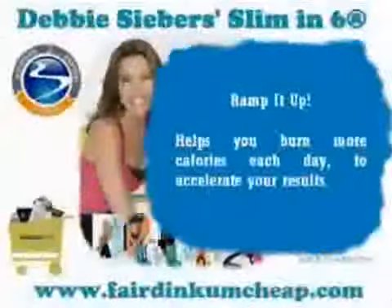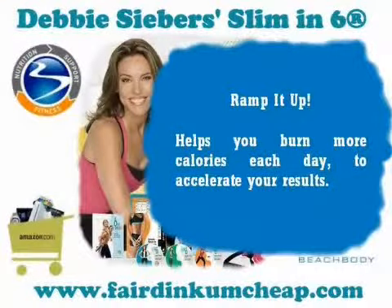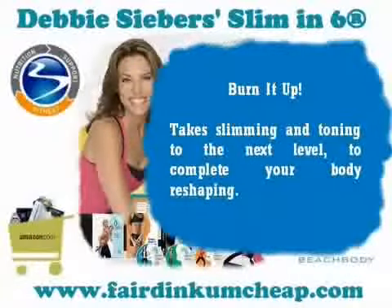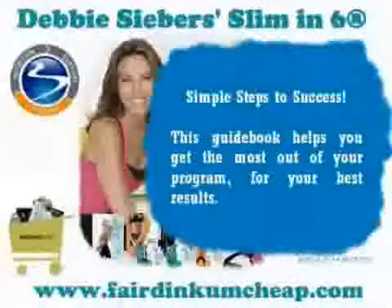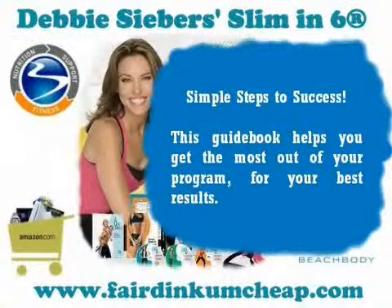Ramp It Up helps you burn more calories each day to accelerate your results. Burn It Up takes slimming and toning to the next level to complete your body reshaping. Simple Steps to Success — this guidebook helps you get the most out of your program for your best results.